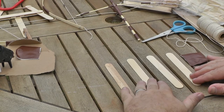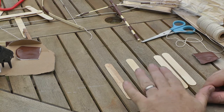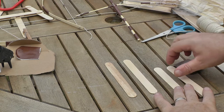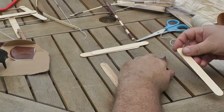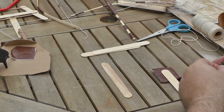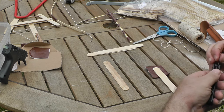For our first bow, we're going to use four lolly sticks. Two of those will form our handle or riser, and the other two will be our limbs. It's not going to make a particularly strong bow, but we'll go for it. The first thing we need to do is set aside the riser sticks, then cut some notches in the top of the limb sticks with a craft knife. Remember safety — ask an adult if you need to, and make sure an adult is there to help you with cutting tools.